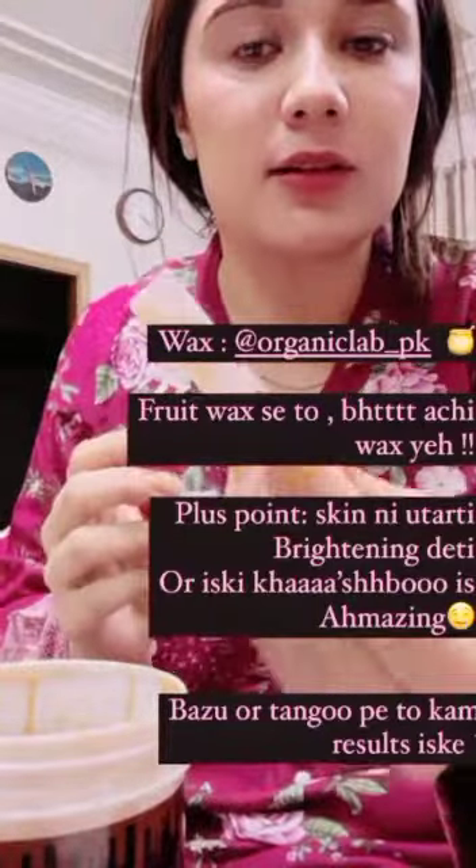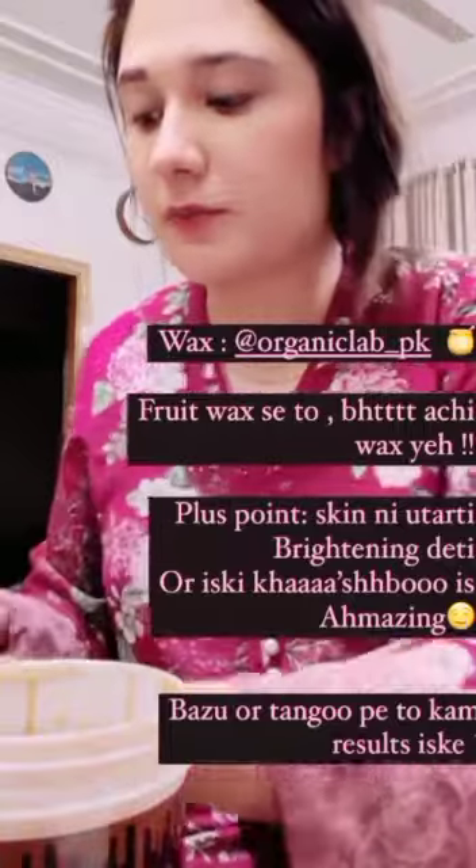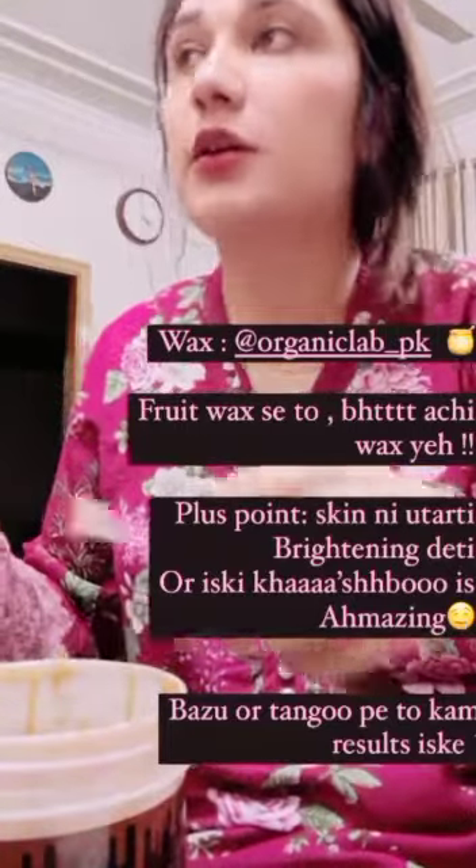Kya baal utre hain! Filter ki bagair dikhaati hai bhi aap logo ko. Mein zara baaki bhi kar loon saari — neet ho ja.